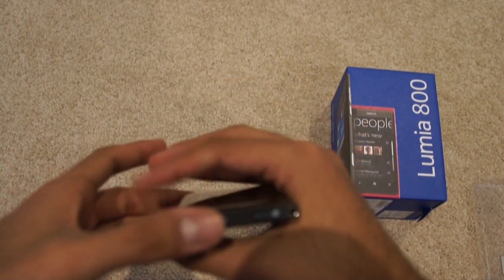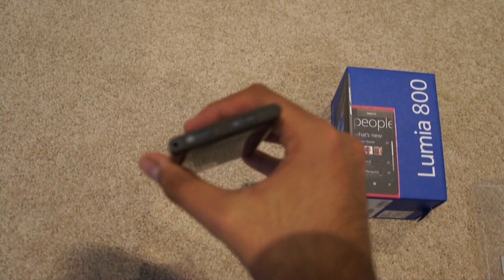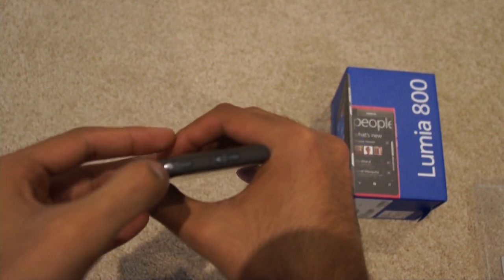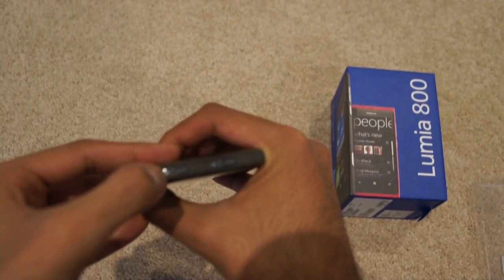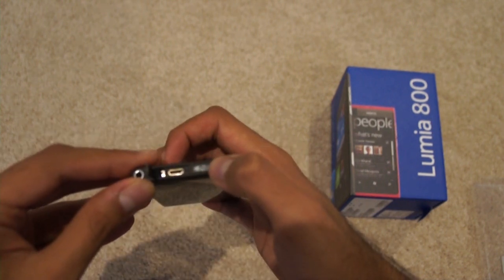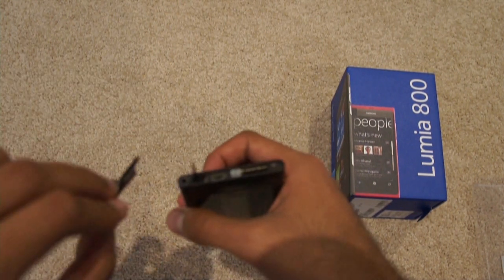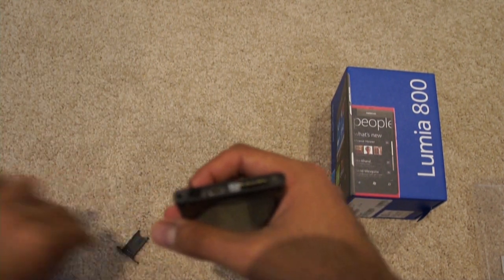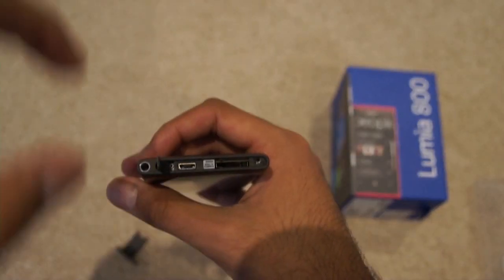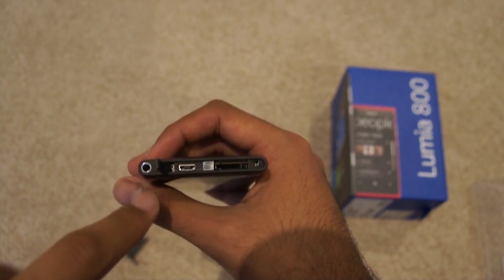On the top, you've obviously got the slot where you put in your SIM card. To open it up, you just simply tap that, it opens up, then slide it out and that comes out — so that's where you put your SIM card. Next to it, you've obviously got the mini USB port right there and the headphone jack right over here as well.